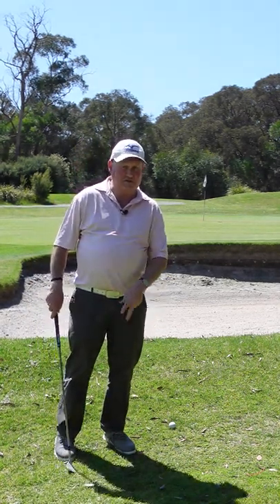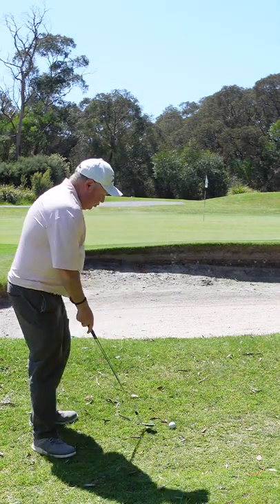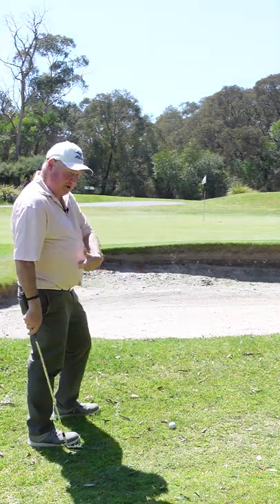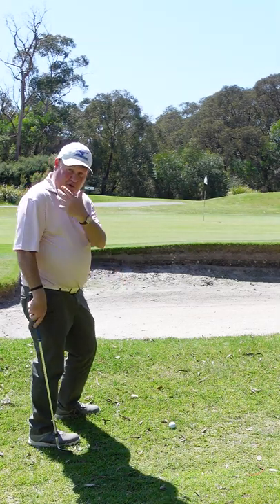The dreaded little shot over the bunker. Everyone struggles with this one, there's no need to. Two key thoughts: one, we want to make sure that we have enough length in the swing, we don't want to get too short, so we want a longer swing.